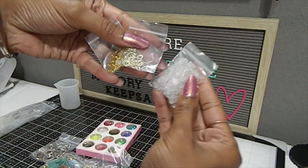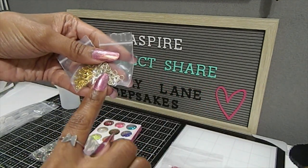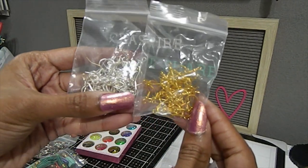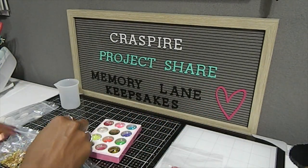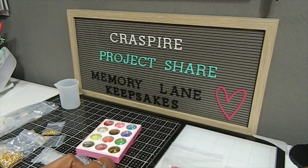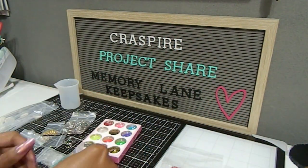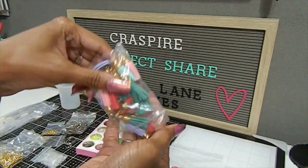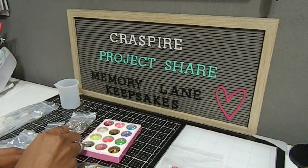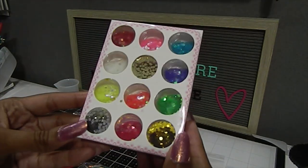You also get jump rings and the backings for your earrings — all in the kit. You'll get gold and pewter options, as well as different earring hooks in gold and silver. You also get key rings, which are definitely needed in this project. You also get a whole bag of tassels in many different colors — so many! You can mix and match between kits. You also get a set of different glitters to put inside your resin.